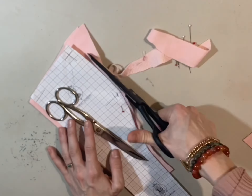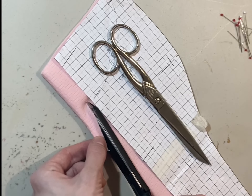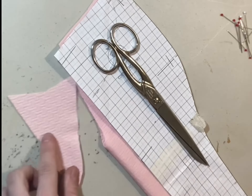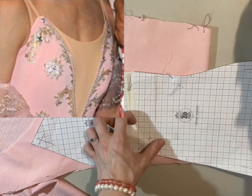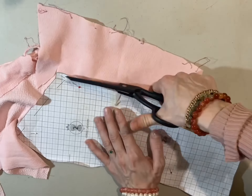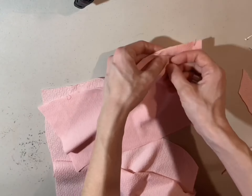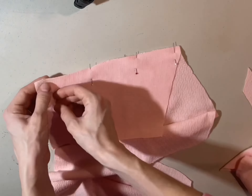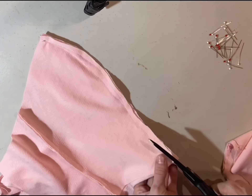I took a corset pattern and didn't cut it all the way to the bottom because the bottom half already comes up quite a bit. I cut a V-shape for the bust area because there's a skin-colored patch going on there in the original costume. Then I cut the rest of the top corset pattern and sewed it together. I did not bother to measure any of it to see if it would actually fit with the bottom piece — I just kind of hoped it would.